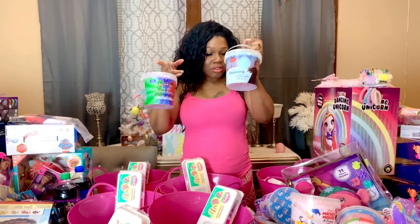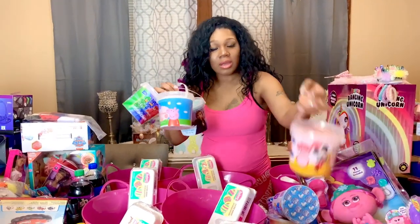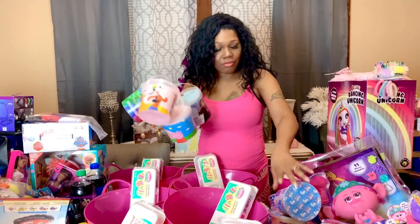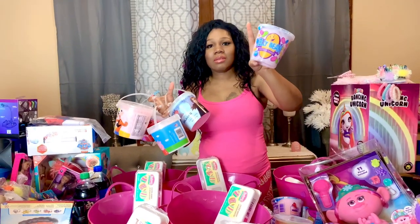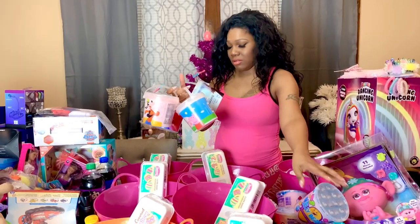The next thing I have for the kids is some cotton candy. I have these with little characters on them, and these will be for the four youngest. Then I have regular cotton candies for the rest of the kids. I have nine total and I'm going to put them in their baskets now.